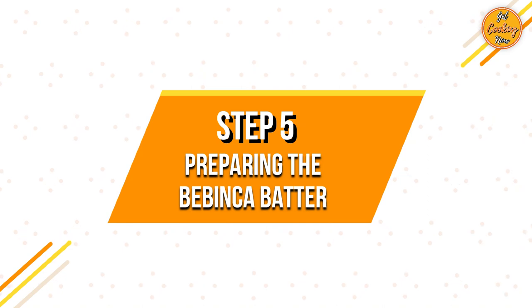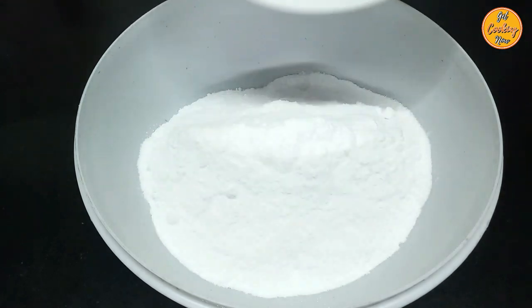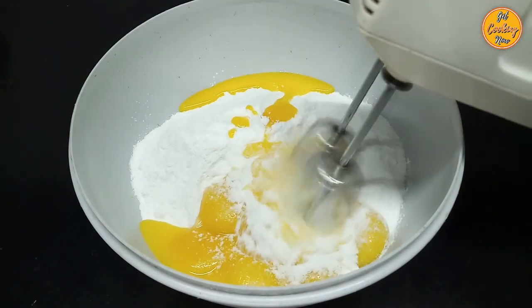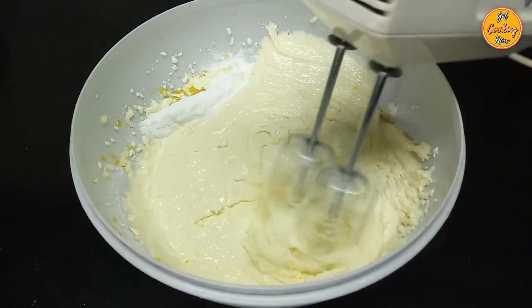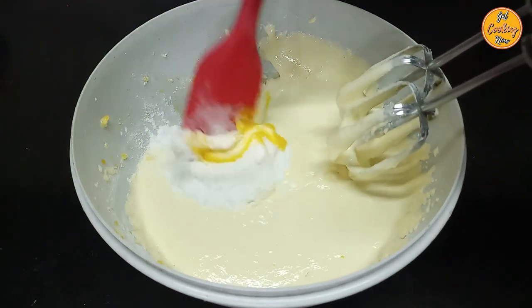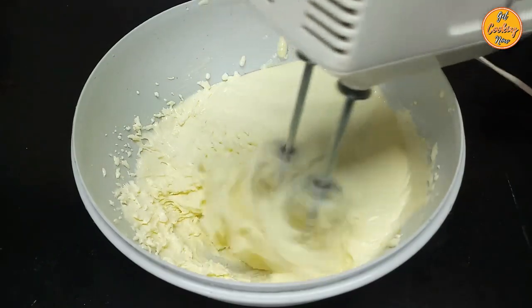Step 5: Preparing the bebinca batter. Take 10 egg yolks — use only the yolks, the whites are not to be used. Put the sugar powder in a bowl, then add the egg yolks and whisk until light and fluffy. You don't need to whisk with too much pressure; use slow speed as we do not want too many bubbles or frothing. You can also do this with a spoon, fork, or hand whisk, but ensure that everything is beaten well.